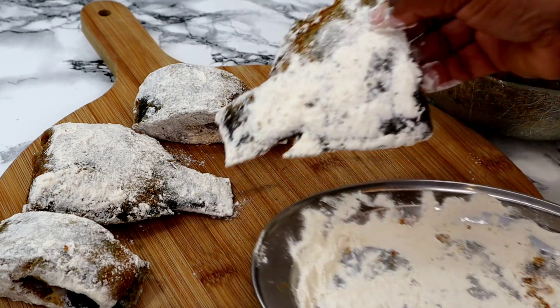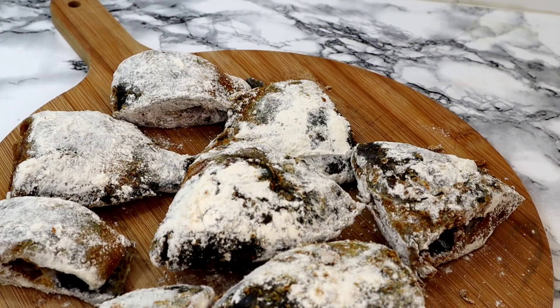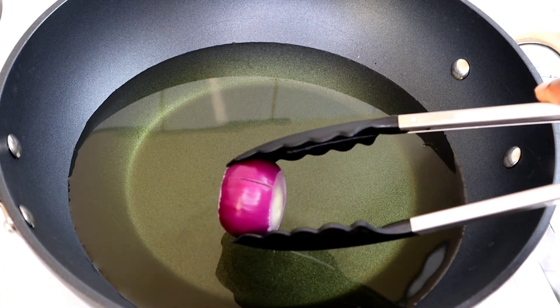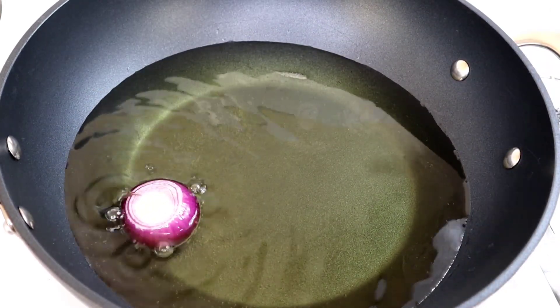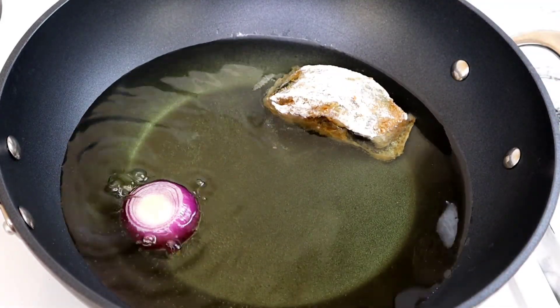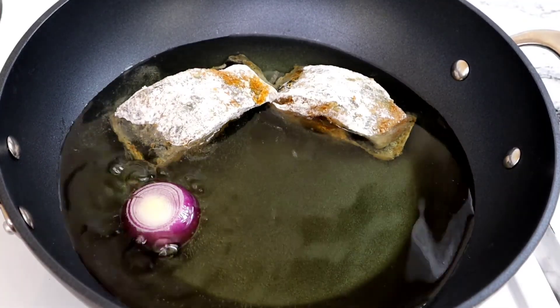Once this is done, this is how they look. Now I'm going to move to the next step — I'm going to preheat the oil, and once the oil is a little bit preheated I'll add one small-sized onion just to give us some beautiful flavor and aroma, then I'll start placing the fish into the oil.